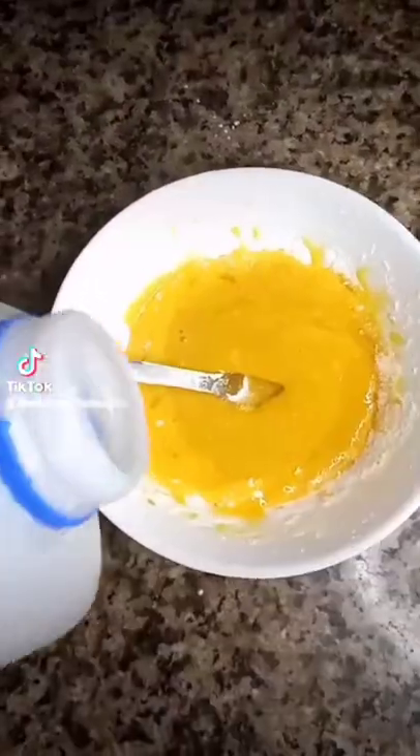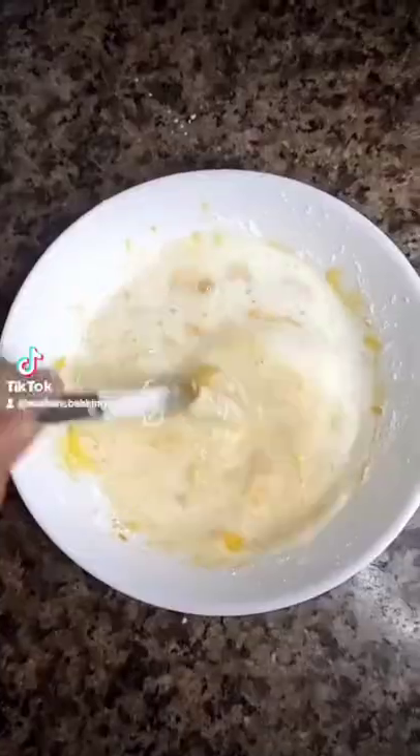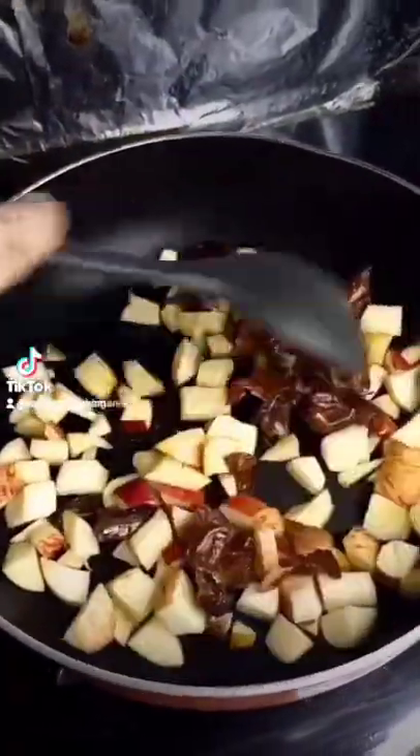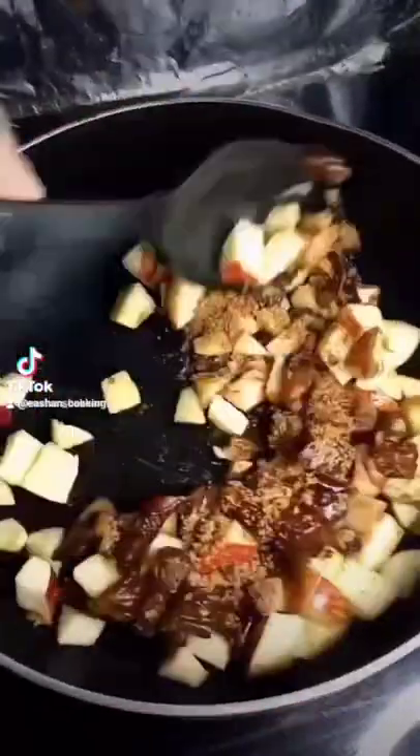Add some sugar and mix it up. Add a little milk to incorporate it. Then heat up a pan and to the pan add some diced apples and some chopped dates, and mix it up. Then add some jaggery sugar.